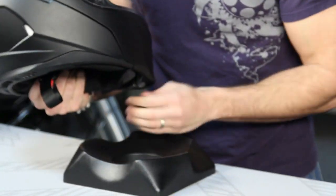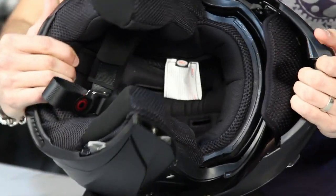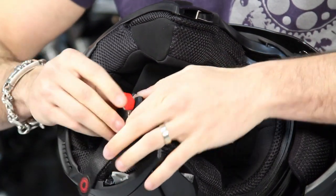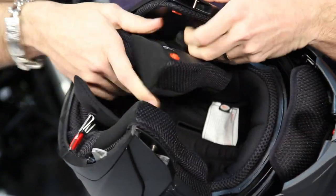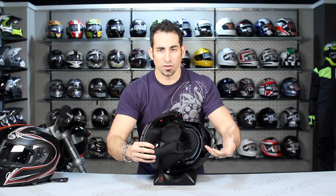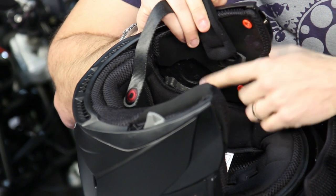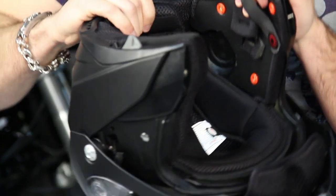Now let's break the helmet down further from the bottom. We have the new chin curtain. As I pull out the cheek pads, notice they're using Magnafusion, which is making its way to almost all Bell helmets — the strap keeper stays in place via magnet so it won't flap. Undoing the double-D ring, the cheek pads are fully removable. They've added mesh here that allows full access for a Bluetooth unit, with speakers sitting in a recessed speaker pocket that hides the hardware so it doesn't press on your ear on longer rides.